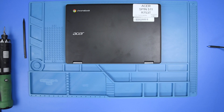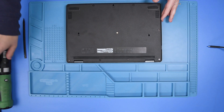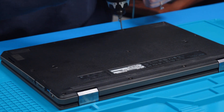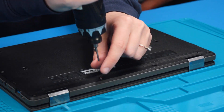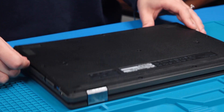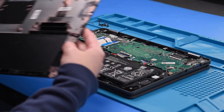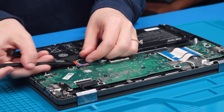First, disconnect the battery to prevent any shorts to the LCD or the motherboard. To do that, flip the unit over and take out all of the bottom cover screws. Then use your spudger to take the bottom cover off, and disconnect the battery cable from the motherboard.